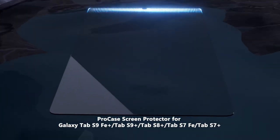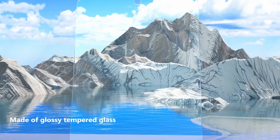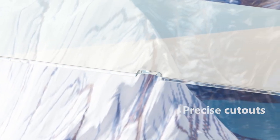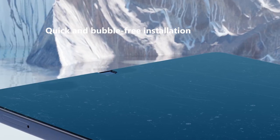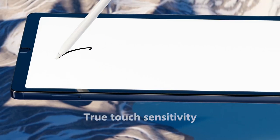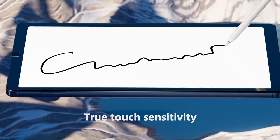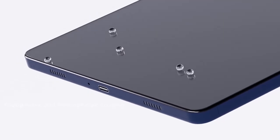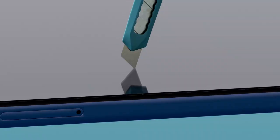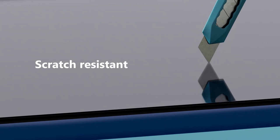Got a Galaxy Tab S10 Plus and want to keep that beautiful display flawless? Today we're diving into the best screen protectors for your Galaxy Tab S10 Plus, offering top-tier protection from scratches, smudges, and drops without sacrificing touch sensitivity. Whether you're looking for ultra-thin glass or anti-glare options, these screen protectors have you covered. Let's check out the best options to keep your tablet's screen in pristine condition.